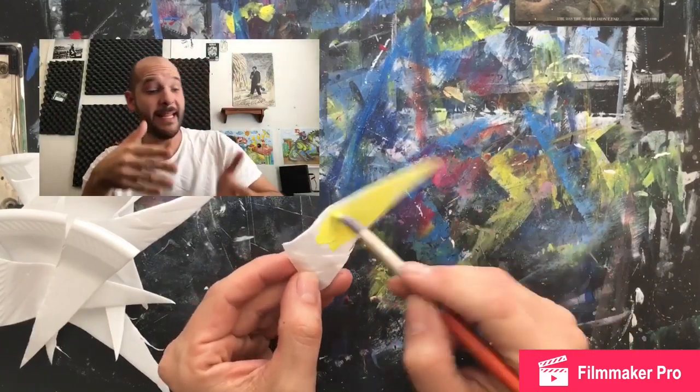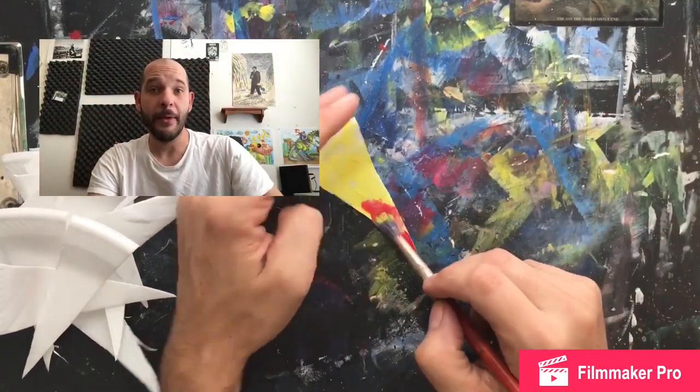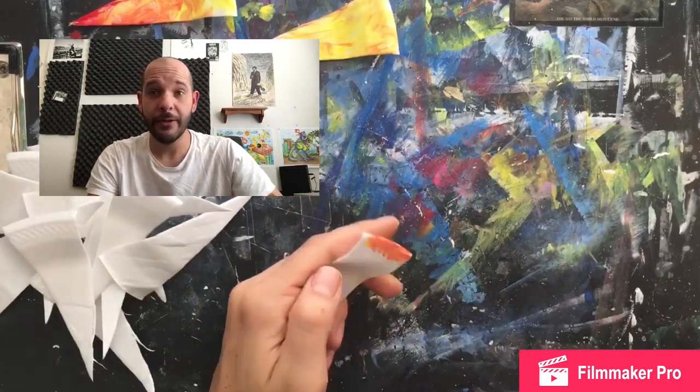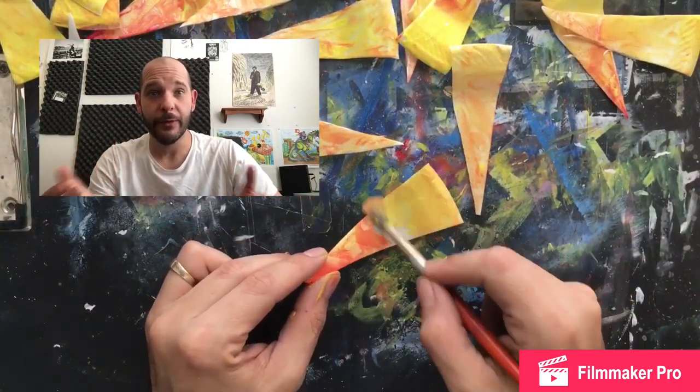I'm gonna paint these sun rays yellow and red because that's what I want my sun to look like. Maybe you want a green sun, or maybe you're painting a star or spiky dinosaur instead, so you might use a different color. Depending on how you want your 3D elements to look, you're going to use those colors.